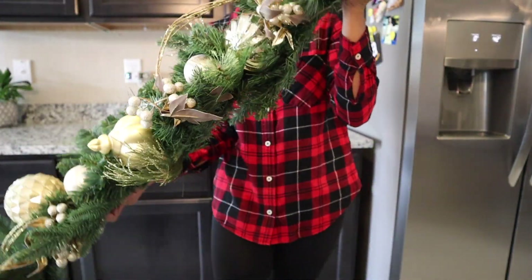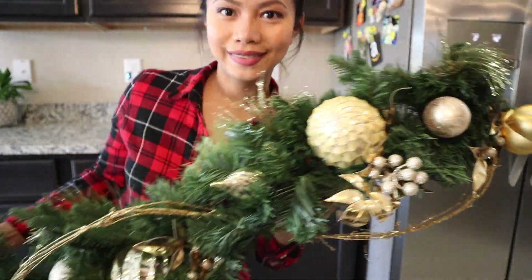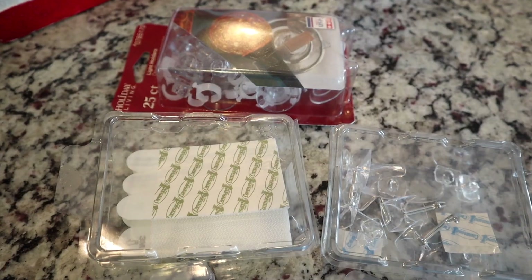I have here a fancy gold garland that I bought at Hobby Lobby. I am going to attach it over the doorway at the dining room with command hooks.